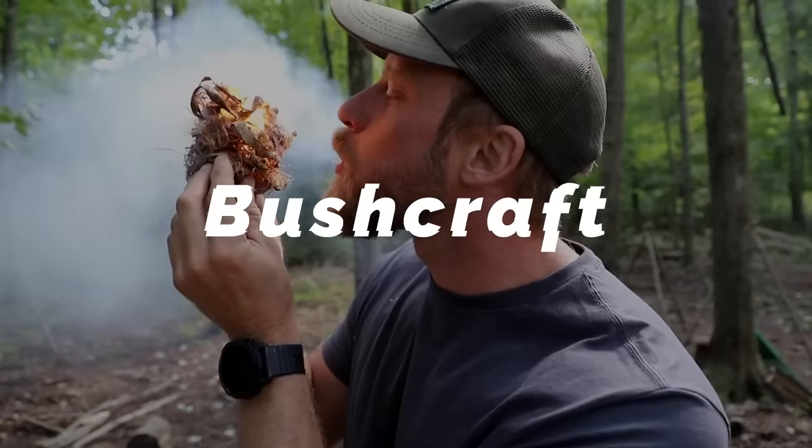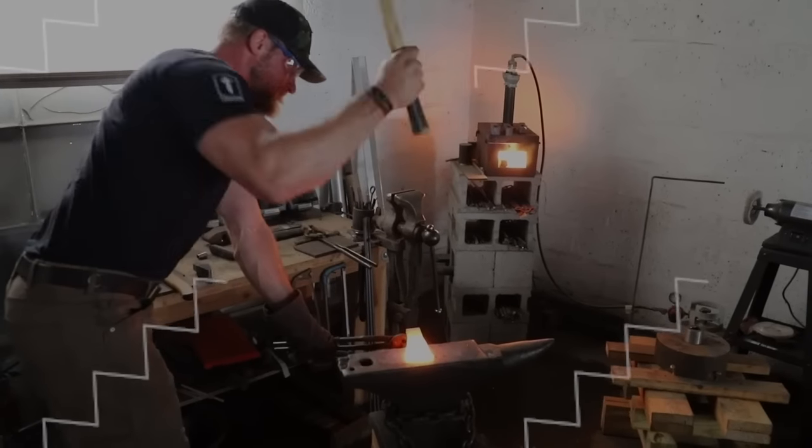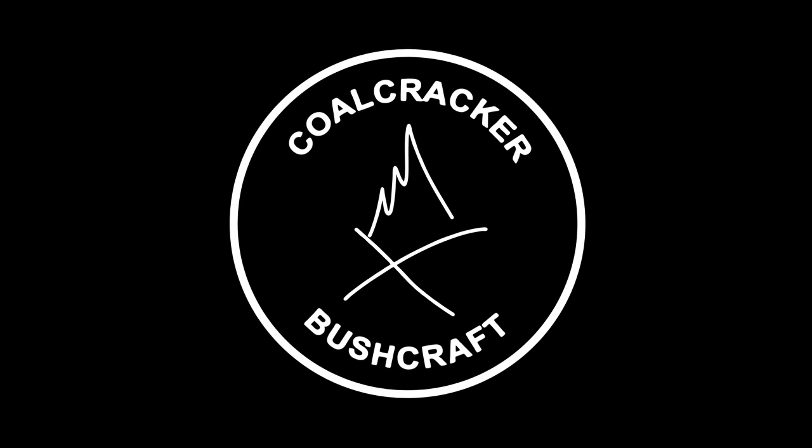Today we're going to shave my beard off with this knife. I'm not going to be shaving my beard off — I like it a little too much — but what I'm going to be doing is showing you how to get a knife from sharp to scary sharp today, right here, right now. Let me get myself repositioned and we'll get rolling.